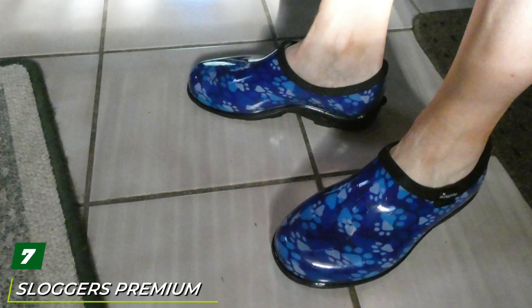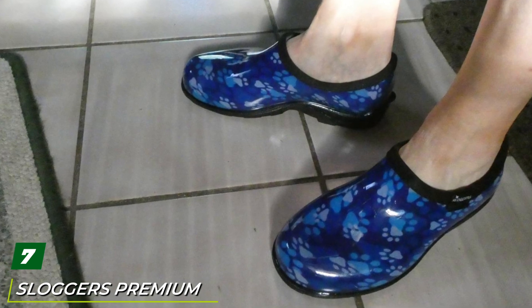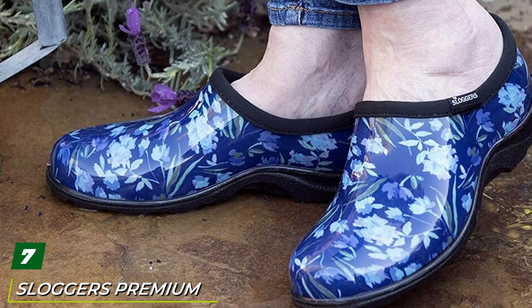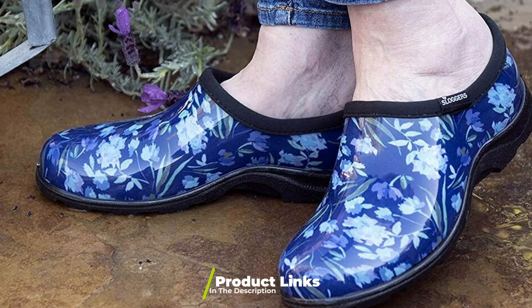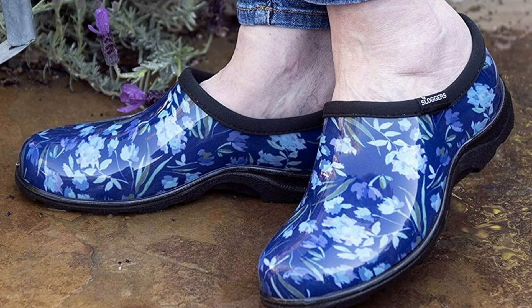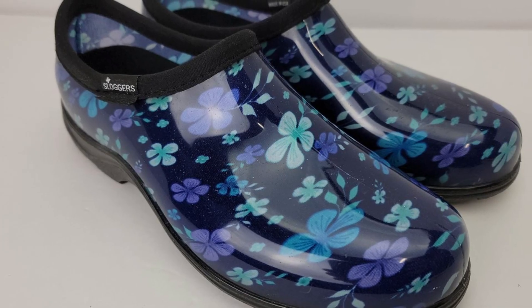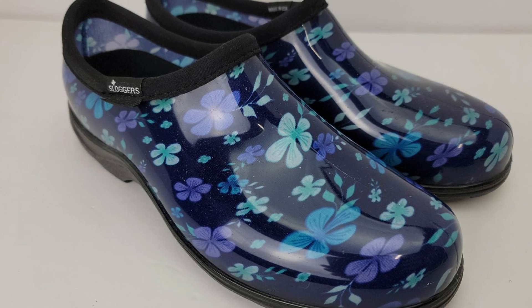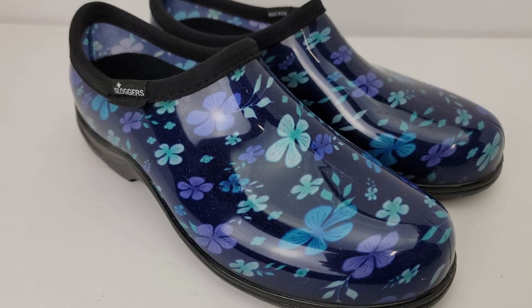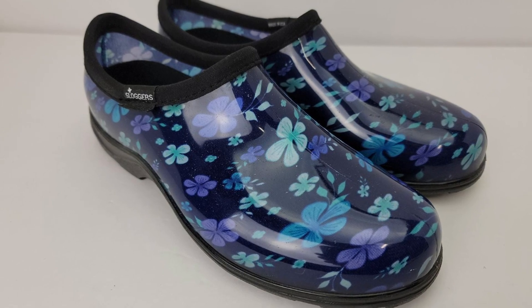Moving on to number seven: Sloggers waterproof rain and garden shoes. I have to give it to Sloggers — their garden shoes are incredibly comfortable. Available in both men's and women's sizes, these shoes offer slide-on convenience while still completely covering the heel. The women's designs are bright and colorful, while men's styles are a bit less wild but no less comfortable. These shoes are designed with a removable insole.